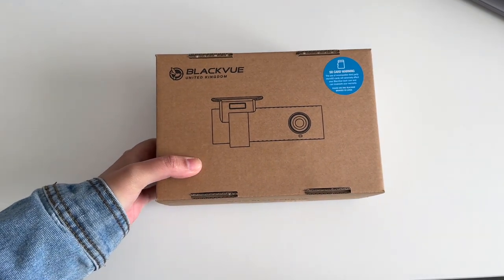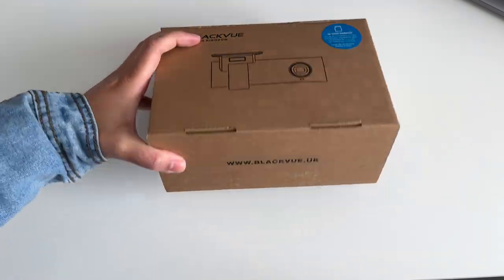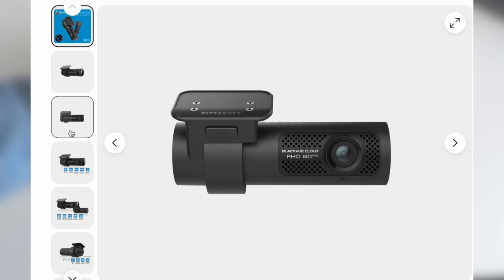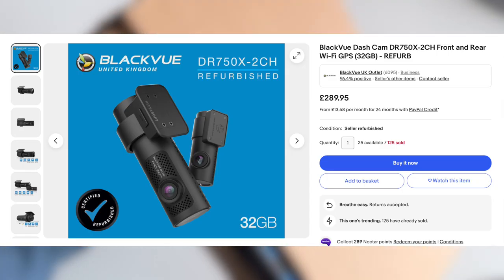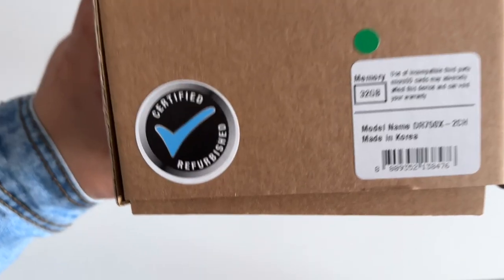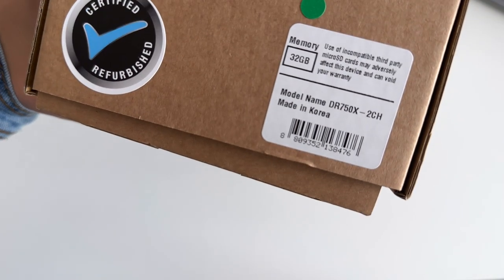Hey, what's good. I'm Sadia and I'm back with another unboxing video, this time for the Blackview DR750X 2-Channel Dashcam. I bought the refurbished version from Blackview's eBay shop to save some money, but the refurbished version is practically new. I'll also be showing you some demo footage to help you decide if it's the right dashcam for you.